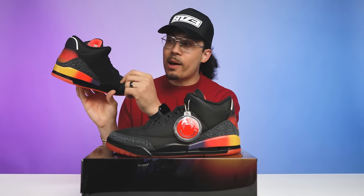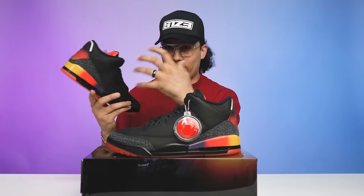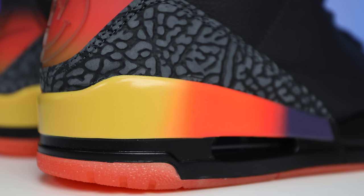One thing I was thinking about was — what if they did a yellow air unit on the inside to really make that pop and bring the colors out even more? Again I can't complain, I like this shoe either way.